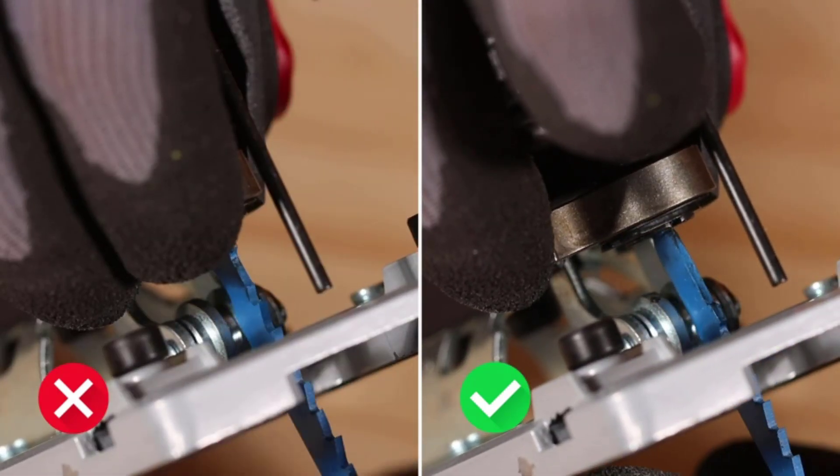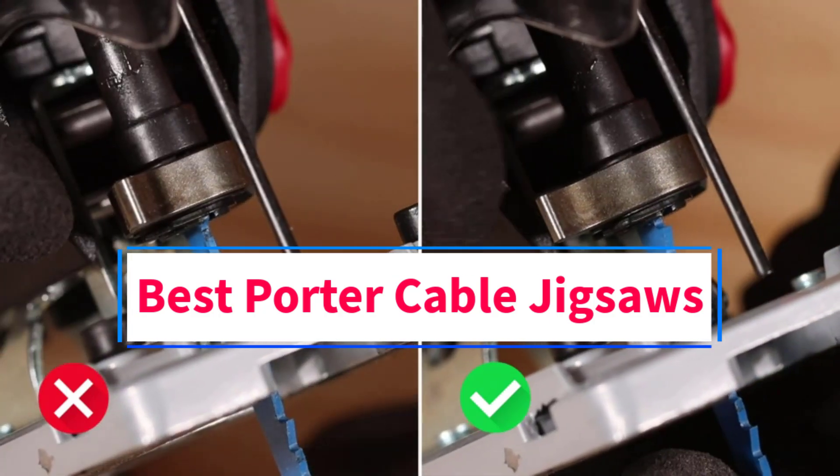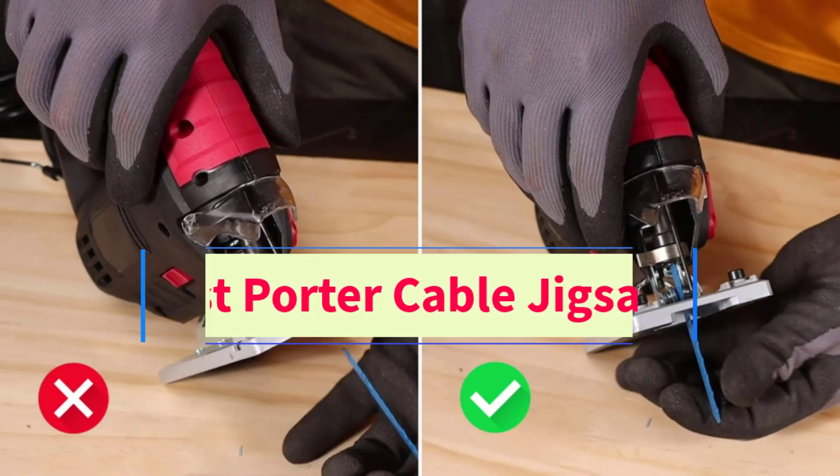Hi everyone, welcome to my channel. Are you looking for the best Porter Cable jigsaws? In this video we will look at some of the five best Porter Cable jigsaws on the market.